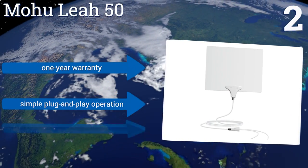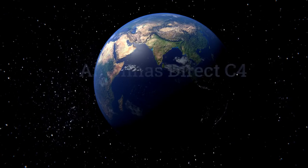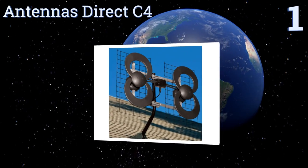It comes with a one-year warranty and offers a simple plug-and-play operation. However, the supplied cable feels thin. Coming in at number one on our list, the premium Antennas Direct C4 offers incredible power and is highly efficient for its size.